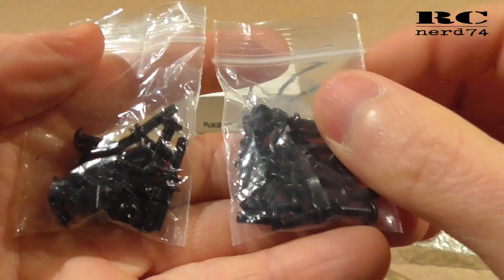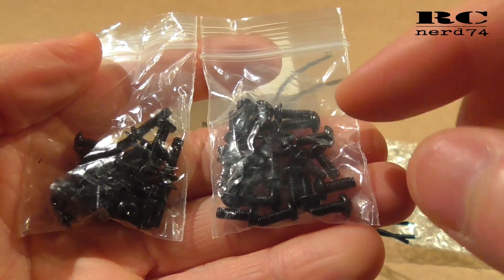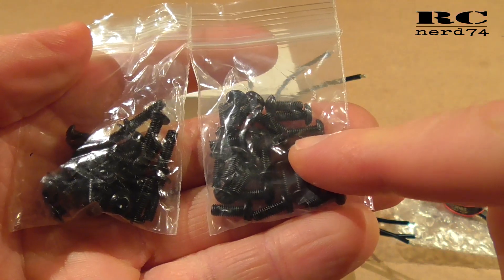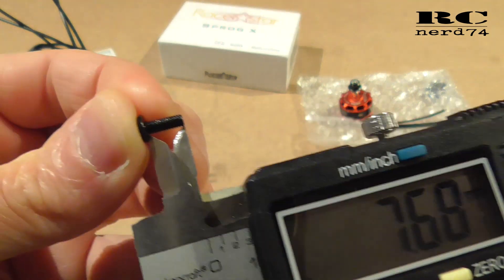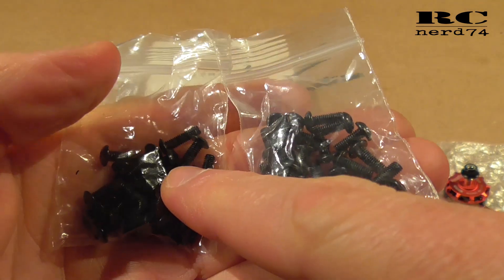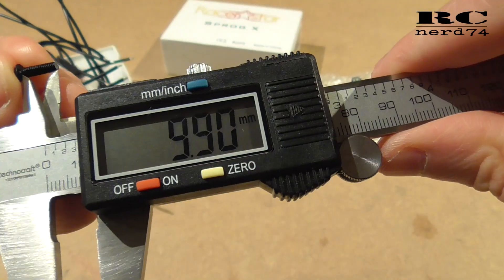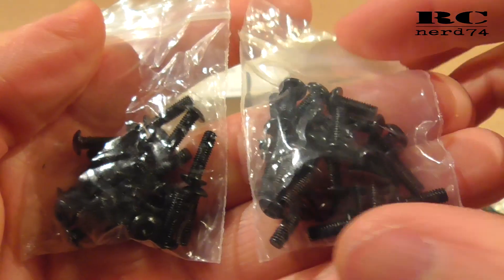There are also two sets of screws included. In this set of five motors you get 24 screws of 7.5mm M3 and 24 pieces of 10mm M3 screws, so you have plenty of screws with these motors.